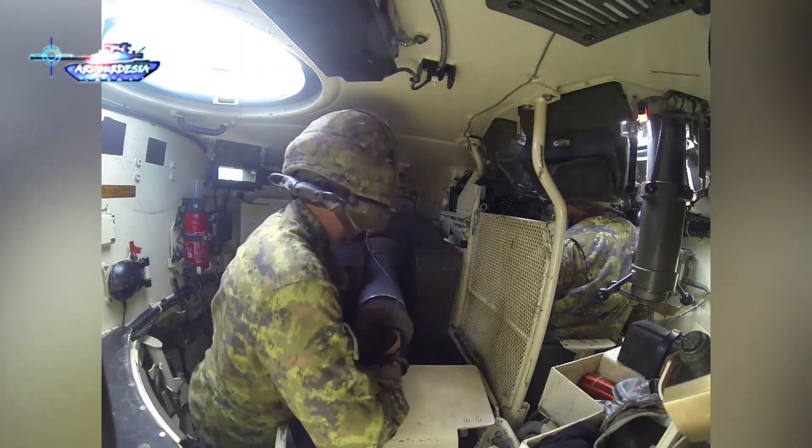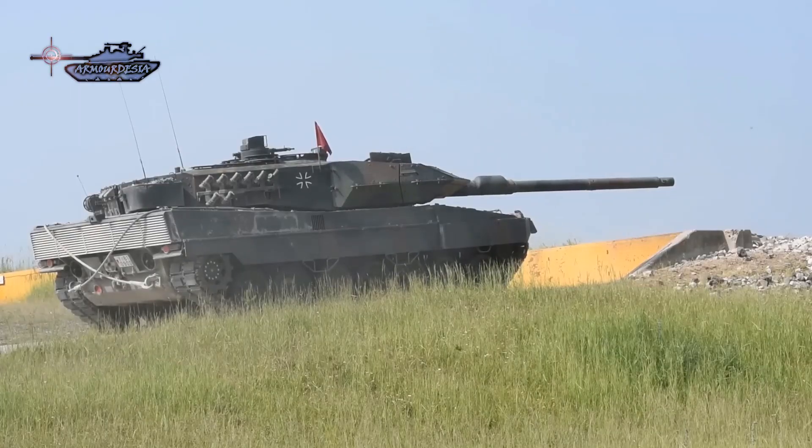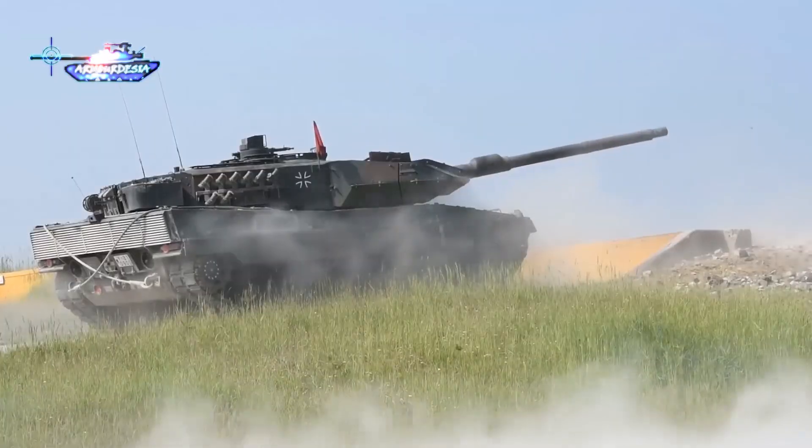The reason the Leopard tank's gun was raised is that after firing a round, the gun decouples from the fire control system and lowers the breech of the gun, making it easier, quicker, and less fatiguing to reload.